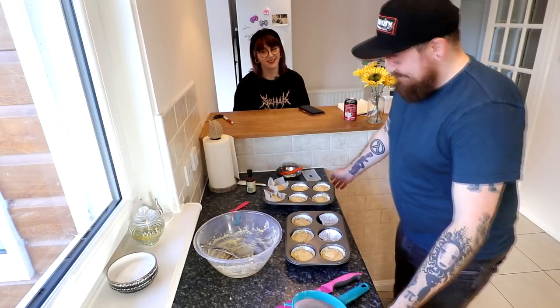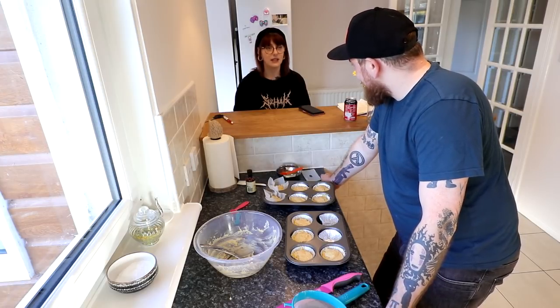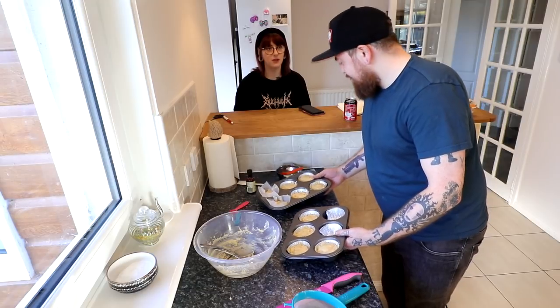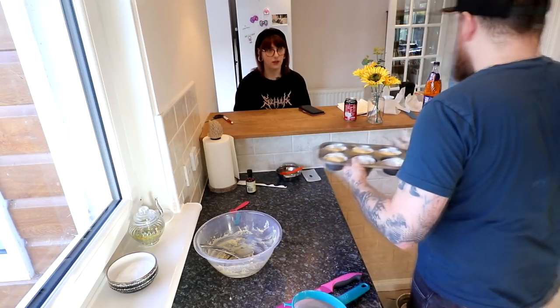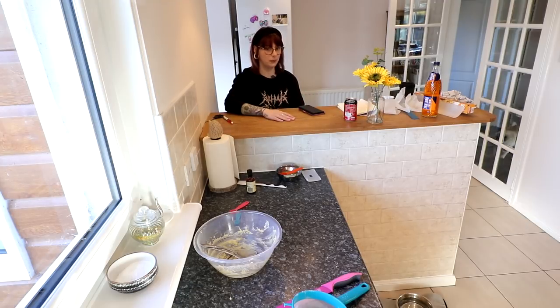They now go into the oven for 15 to 18 minutes, because everyone's oven is different. I'm going to set you an alarm for 15 minutes. How have you found this experience? It's not fun. Really? No, I'm kidding — I found it really fun. It's been fun winding you up. This is the messiest my YouTube videos have ever been, with all the stuff lying everywhere.